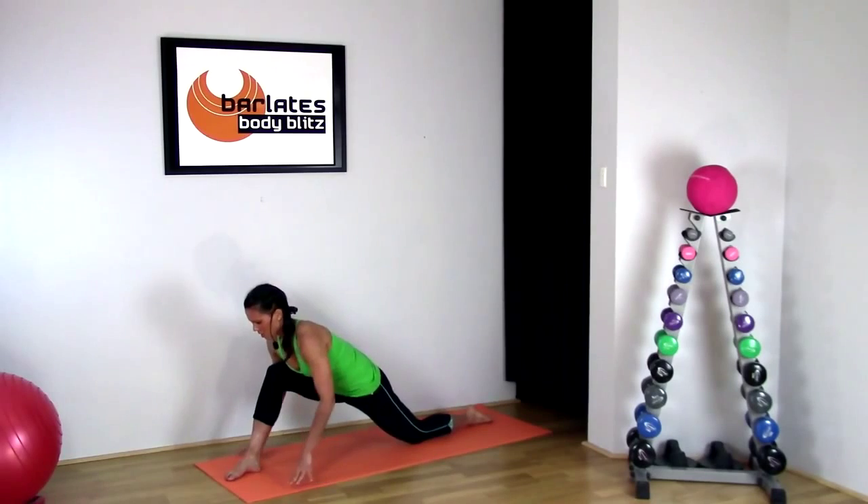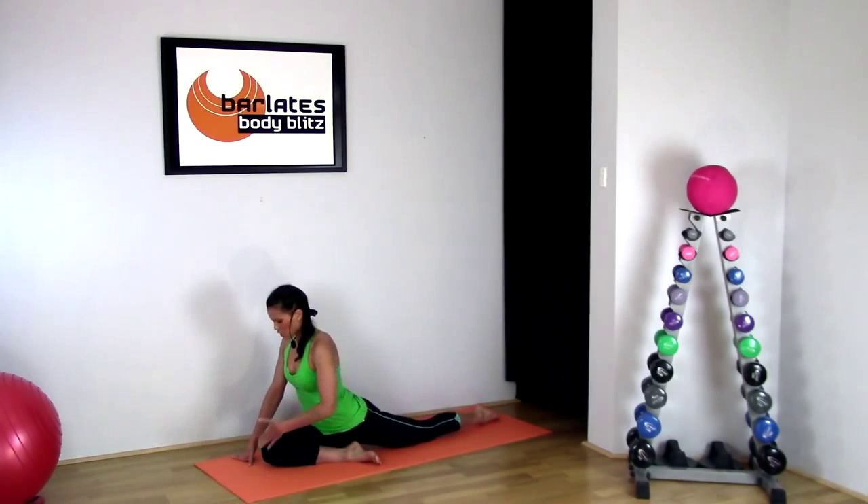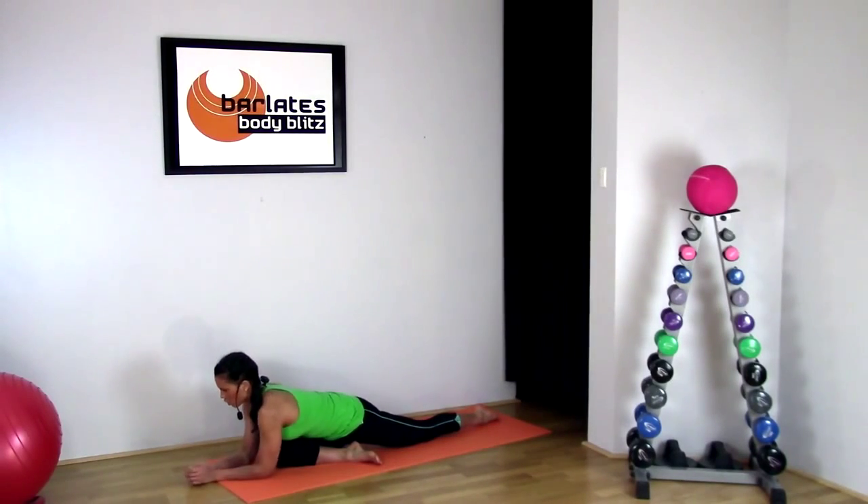Leg back down, and we're going to swing that leg under us into that pigeon stretch. Once again, chest lined up with your knee, coming down to your low point and breathing into it.